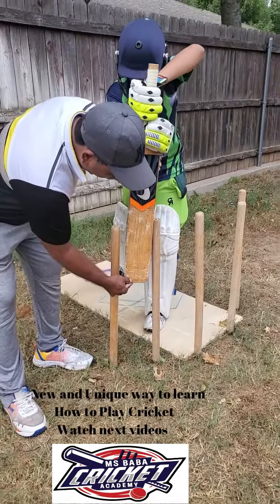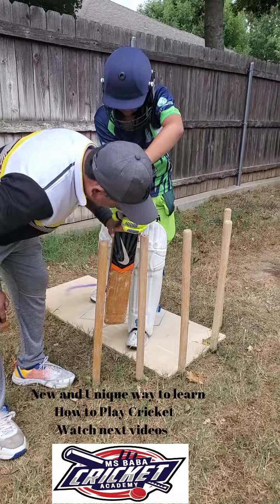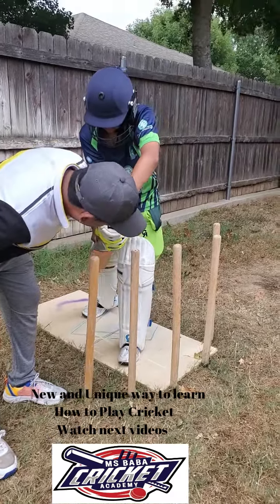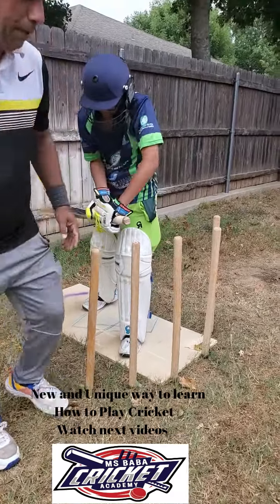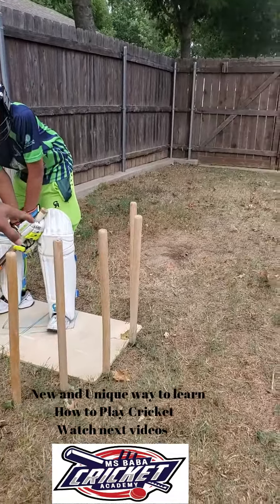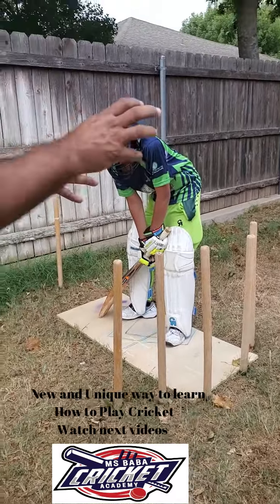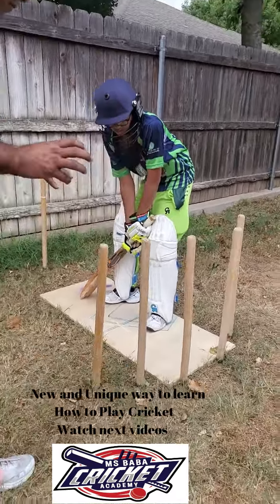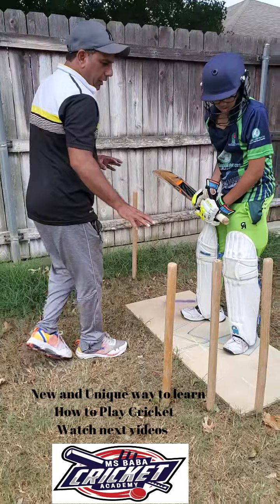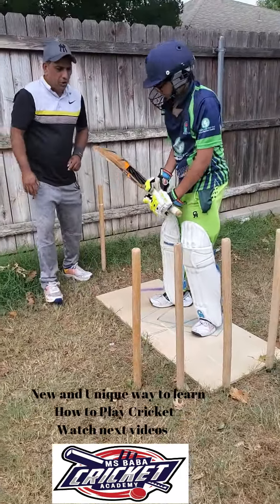You can see how the bat looks — we can go a little bit like that and like that. The same thing is going to be for defense. Remember, we're talking about the fast bowler right now. The spinner is the same thing but you have to play a different way. The short position is the same thing.